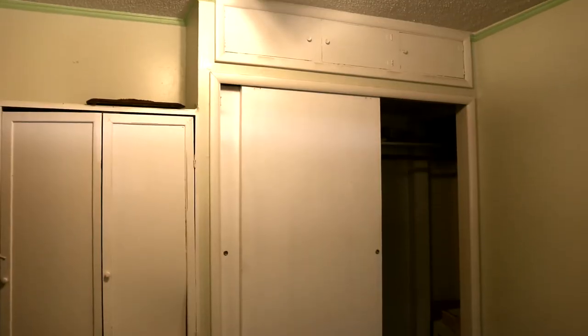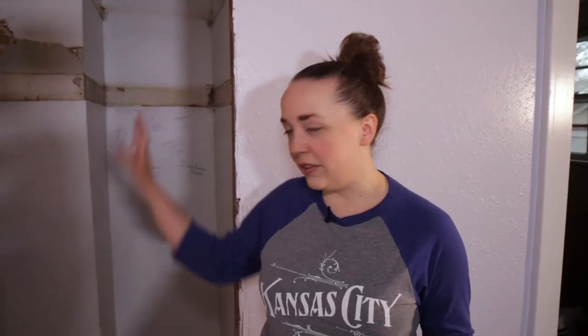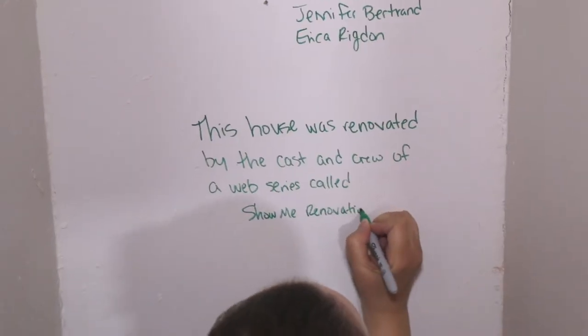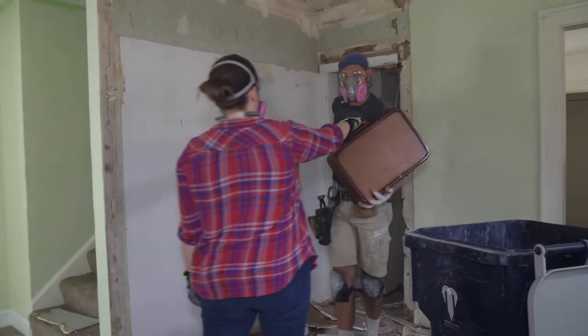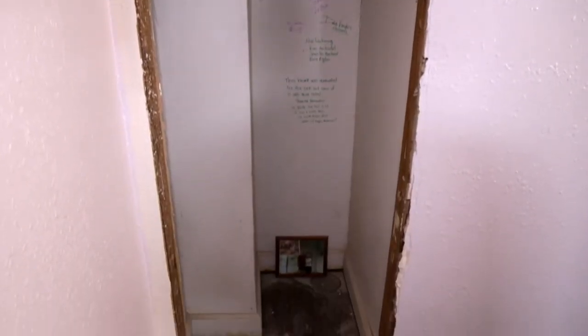When we started with this space in the dining room, there was this huge, old, nasty closet that was falling down. We're going to slide a cabinet in here and fill this up, but we thought before we did that, we would make a time capsule to commemorate what we did for this house. We've had some of the cast and crew sign in there, and we found a picture of the former owner when we were tearing out the old closet. She lived here for a really long time, and it's really important to us to preserve some of the history of this house and keep it for somebody else to find down the road.